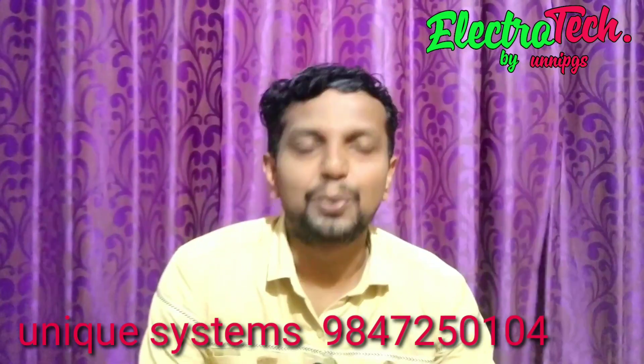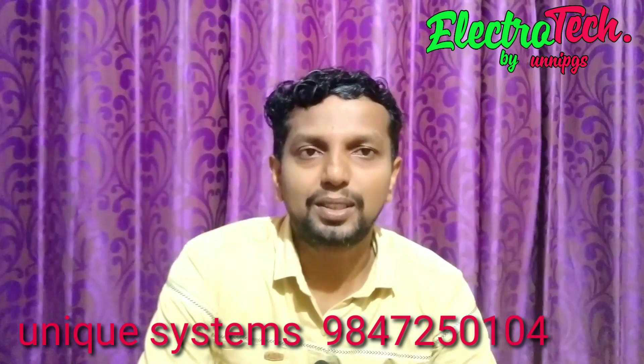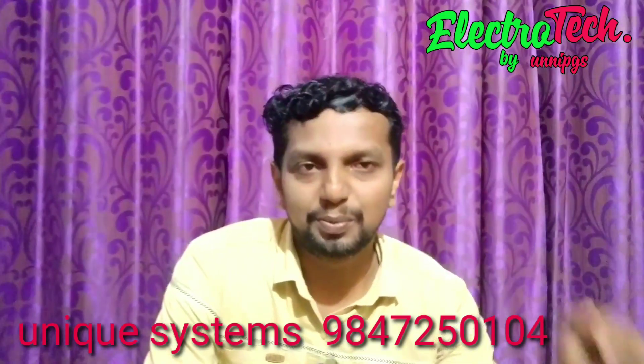Please like the video and subscribe to our channel. If you want to subscribe, please like and hit the notification bell. I am going to show you the sun tracer unit. There is a unit system in the chat, and the number is in the description.